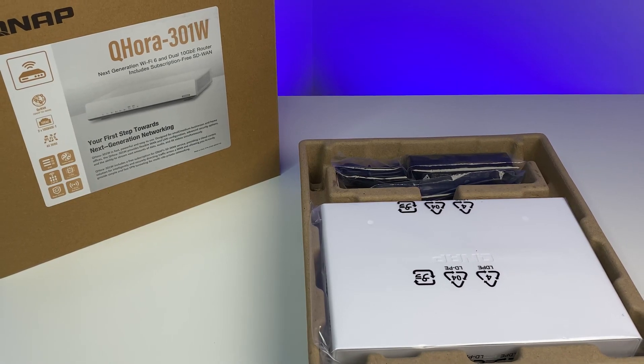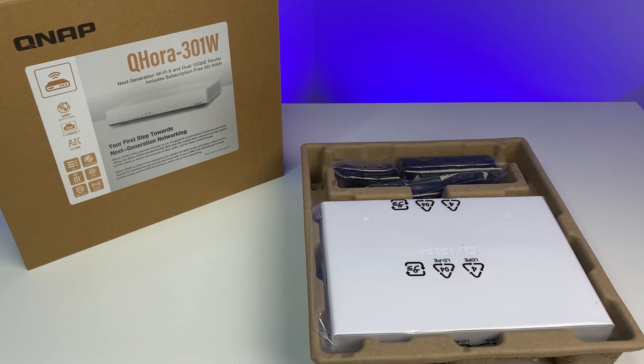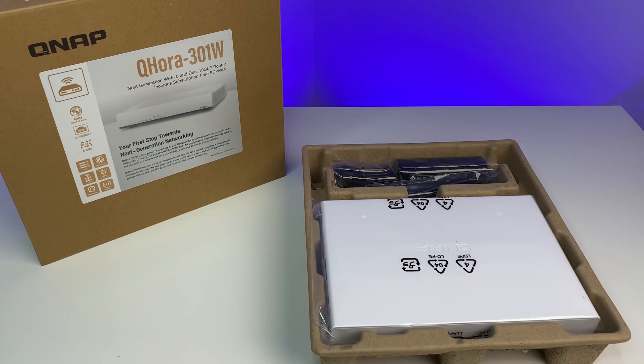Let's first do a quick unboxing. The unit comes with the Wi-Fi 6 router, some quick start guides, a warranty card, a power adapter, and an ethernet cable.